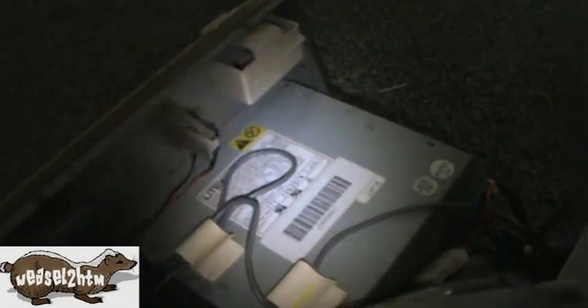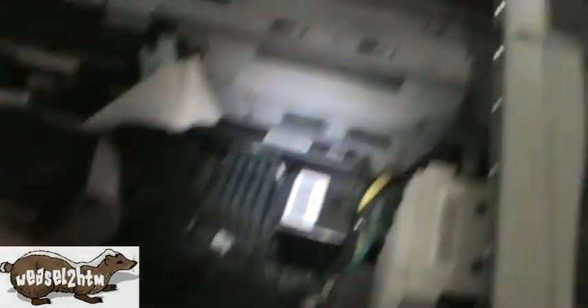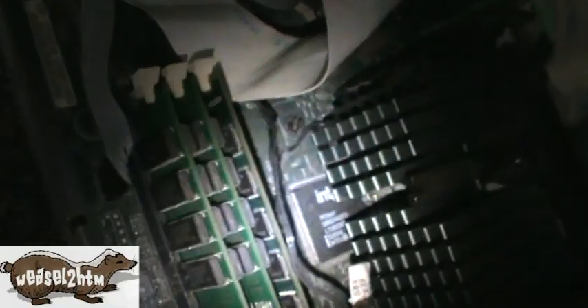Got a 200 watt power supply, a SCSI hard drive. What is that — a 266 processor? Three sticks of EDO RAM — yes, EDO, 32 megabyte. You can see an Intel chip down there.